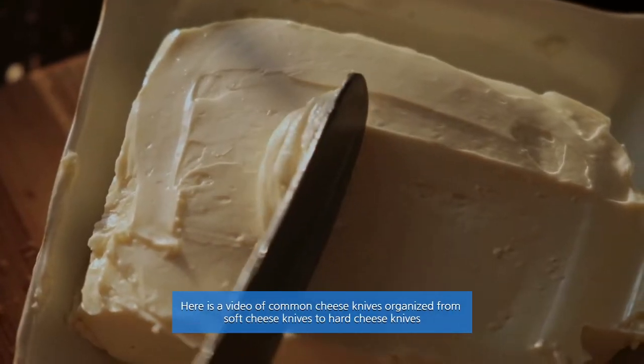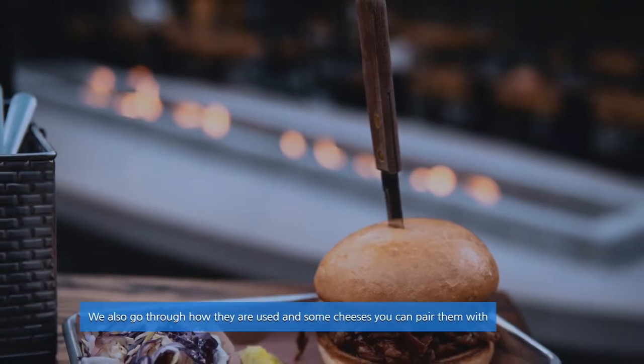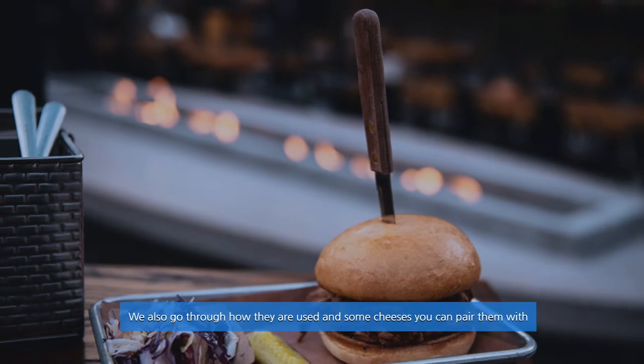Here is a video of common cheese knives organized from soft cheese knives to hard cheese knives. We also go through how they are used and some cheeses you can pair them with.